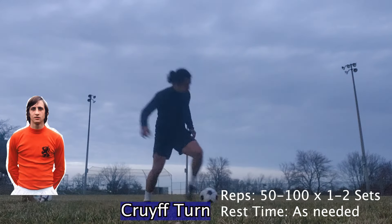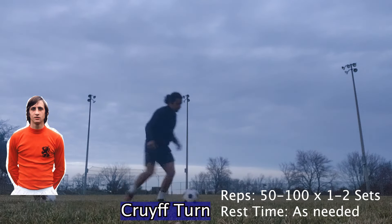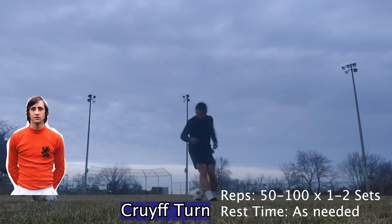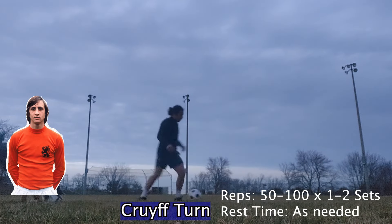Then we have the Cruyff turn. As you guys can see, I put a little picture of the player that made it really famous — Johan Cruyff, a player that represented the national team of Netherlands, as well as Barcelona, Ajax, and the LA Aztecs in the United States.